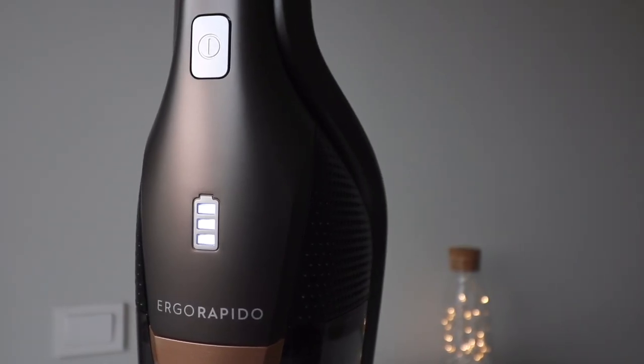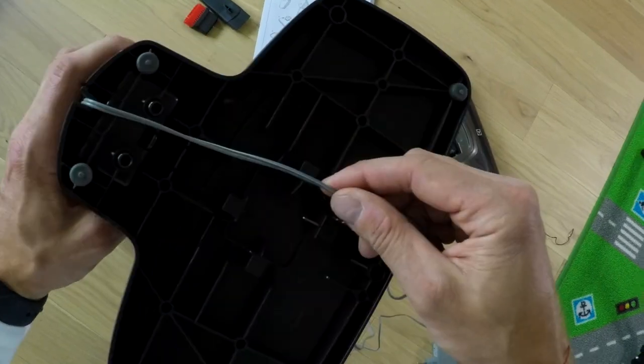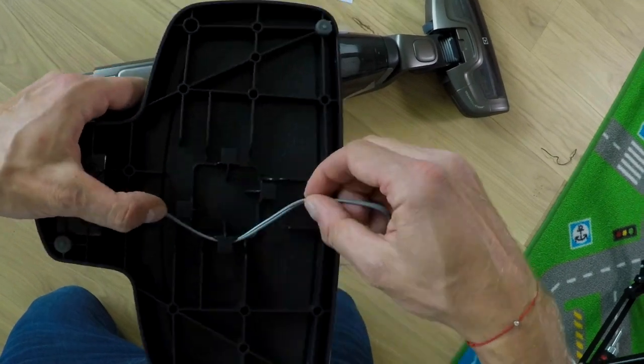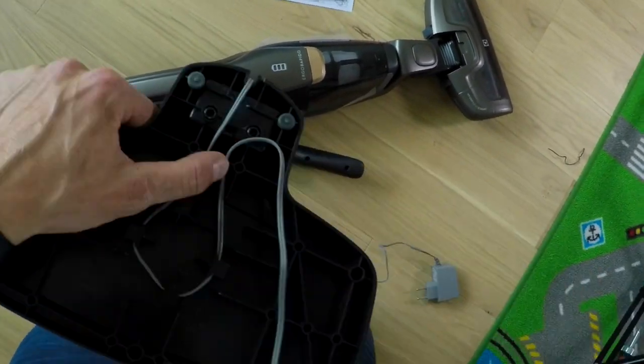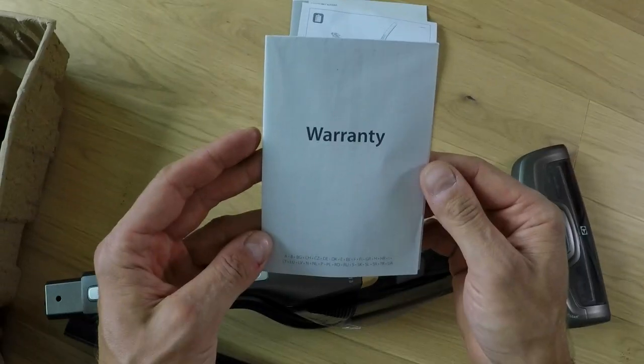Charging time will take around four hours. Included in the box you will find the Electrolux Ergorapido cordless vacuum cleaner itself, a charging station which can be free-standing or wall mounted — don't forget to wrap the power wire around the charging station to avoid messy cables — the dust nozzle, and last but not least brochures, manual and other paperwork.